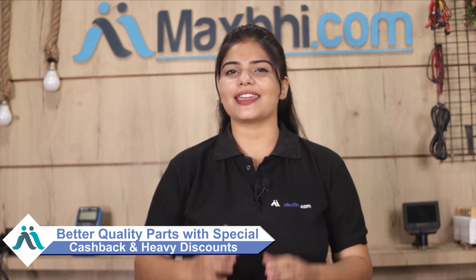Maxp.com has been delivering to thousands of happy customers for the past 6 years. If you order now, you can avail special cashback and heavy discounts on better quality parts for your phone.